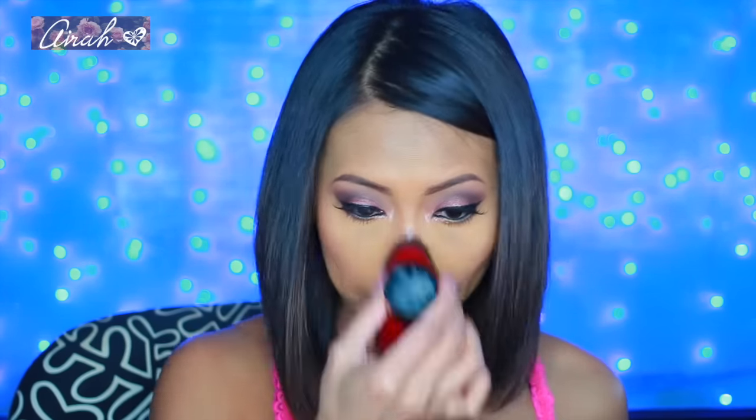Oh my god, are you kidding me right now? Holy mackerel, I'm shining! Let me blend my nose area a little bit because I feel like it's too much. Holy crap, it stays — it stayed on! Are you kidding me right now? This is crazy. Let me put it back before I accidentally highlight the rest of my face, because I can't stop.